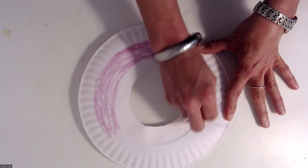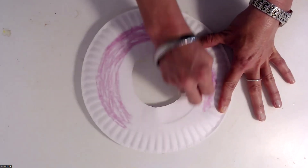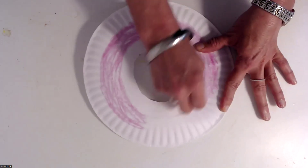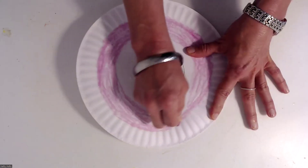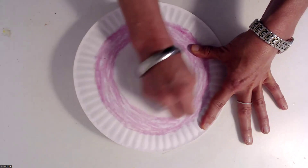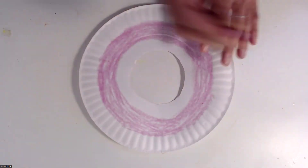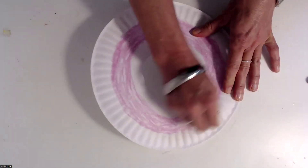I'm just coloring the middle part of the paper plate — that'll be the icing. That pink paint works great too, but you might have to just let it dry before you finish. Then I'm going to go around the outside and the inside with a brown.